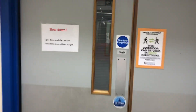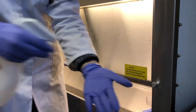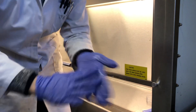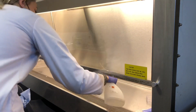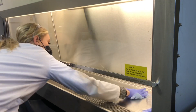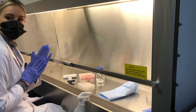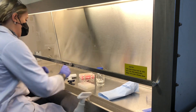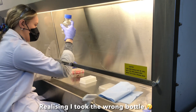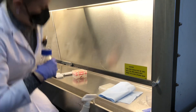Let's take some growth readings. I've got some growth here.